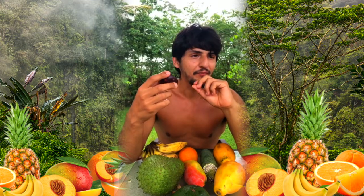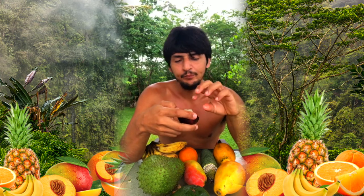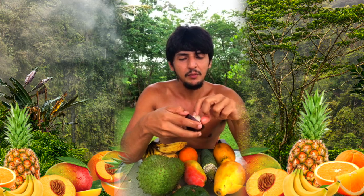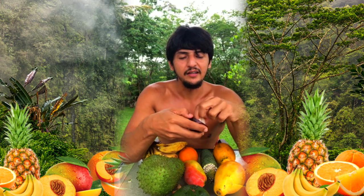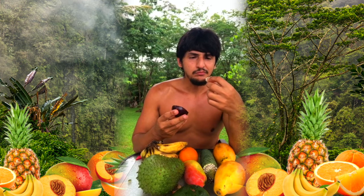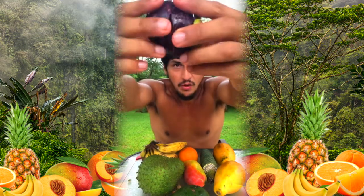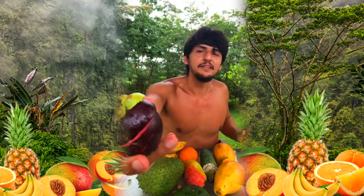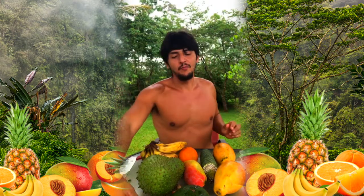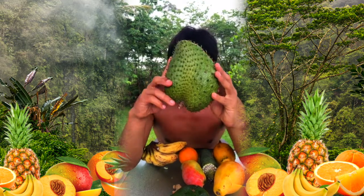That's really tasty — it has a very unique taste to it. I'd say it's almost like a lychee type of texture, but just a little more candy-like. Coveted mangosteen, queen of the fruit — all right, that was good.